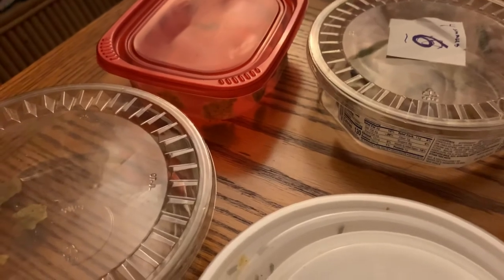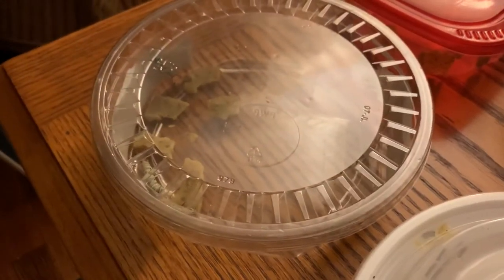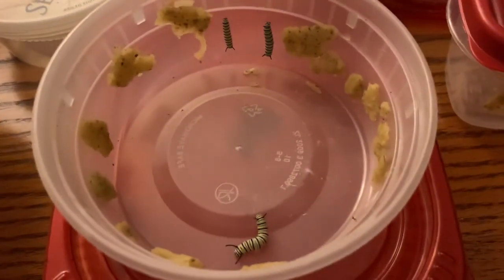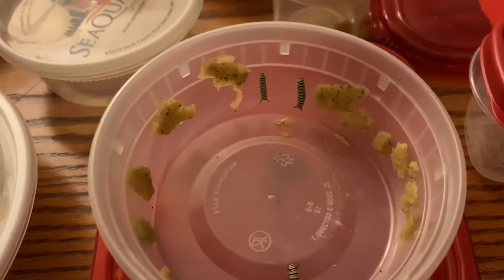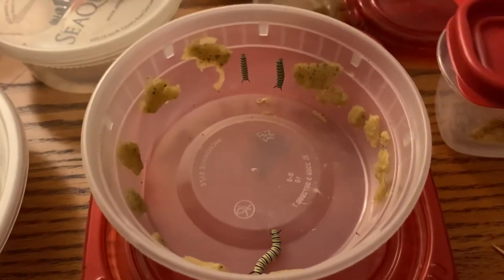That's pretty much the morning update — not a whole lot going on. Hopefully I'll catch those two going into chrysalis and we can have another chrysalis video. I hope everybody has a great day. Much love from Hannibal, Graham, and Clarice, and I'll keep you all posted.